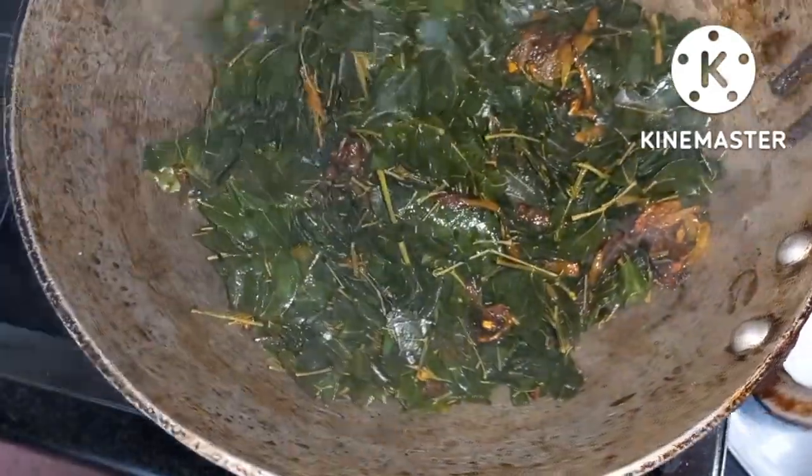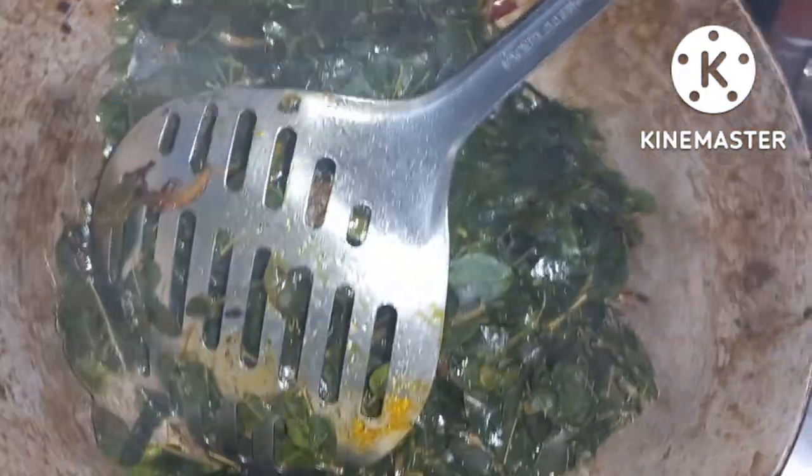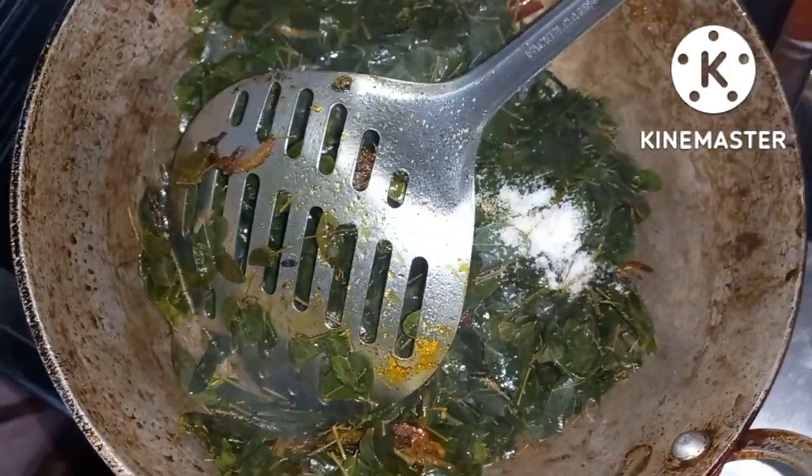Now we have a tiny bit of water, so we have a small bit of water. Now we can put the water on our water.